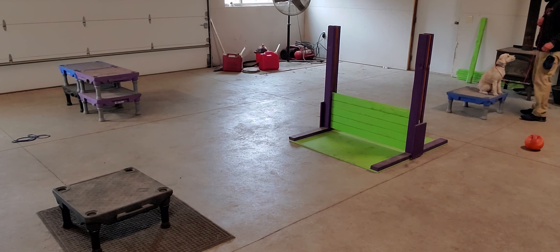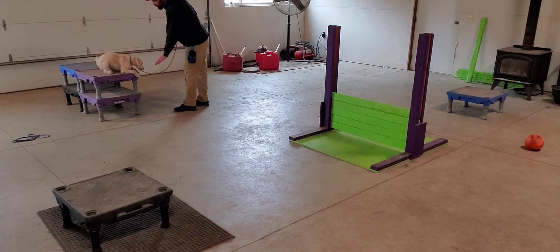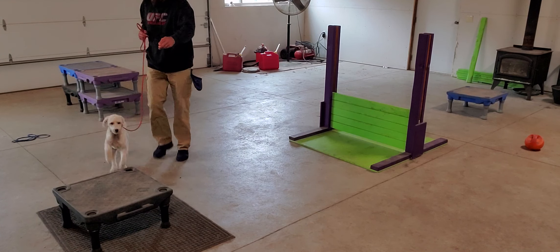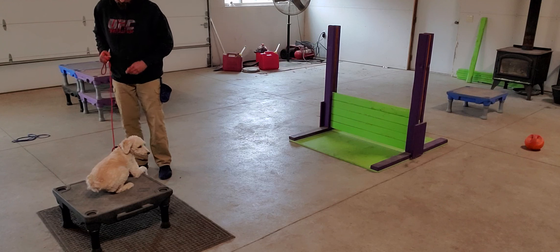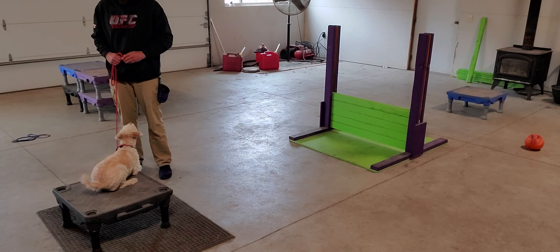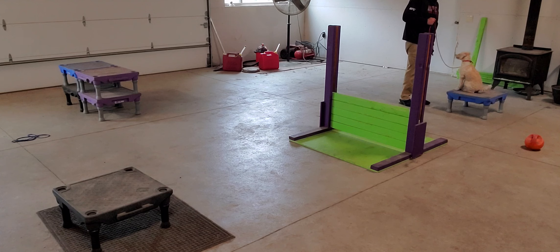Sit. Good. Up. Place. Down. Yes. Place. Down. Yes. Up. Place. Good boy. Good boy.